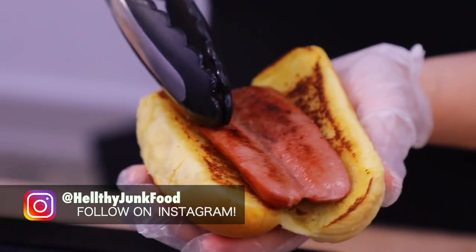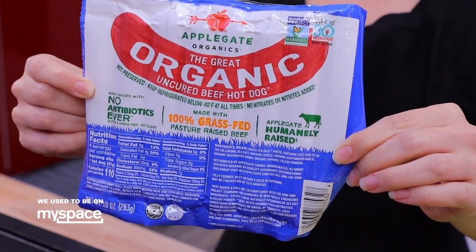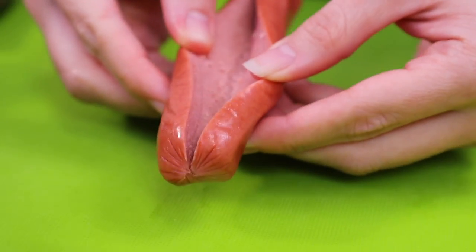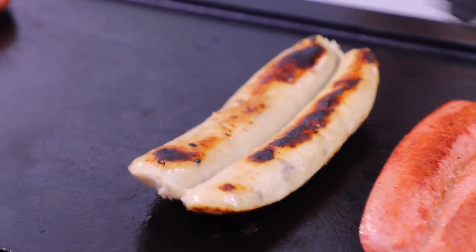We must start with the most important: hot dogs. Their dogs are made using 100% Vienna beef. No hormones or antibiotics. The process is simple — split the dog down the middle, pop it on the grill, a little bit of oil, a little flip action. It's a hot dog.